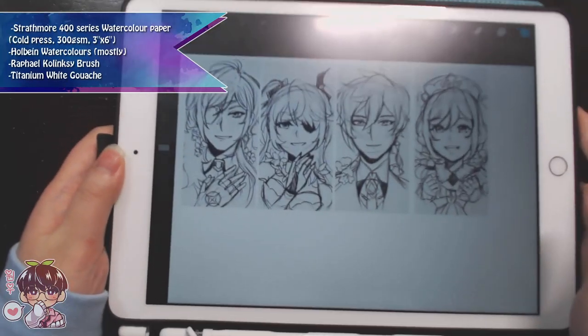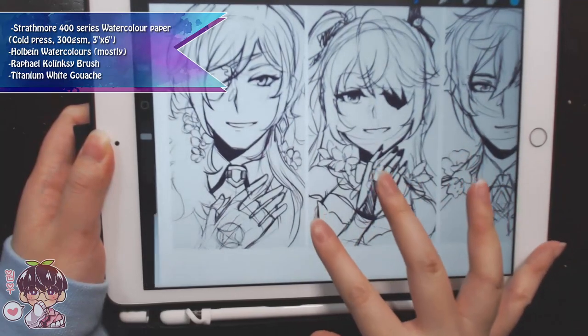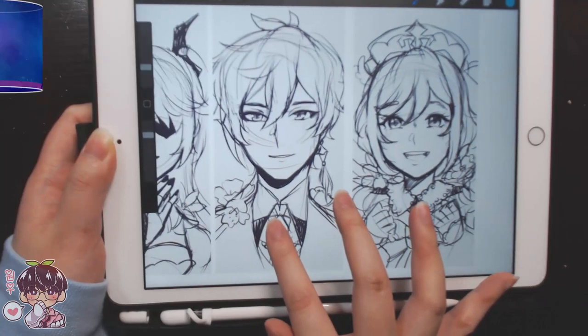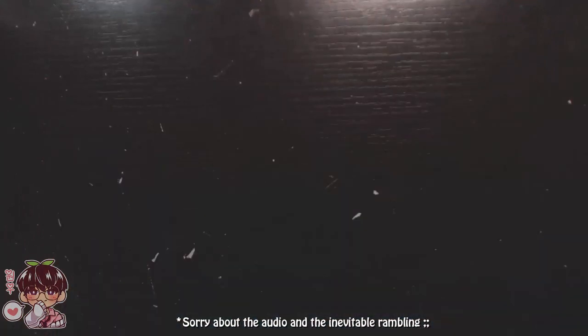Hi guys and welcome back to another video. As usual, my watercolor videos will have a speed paint or time-lapse version in the description, so if you're not interested in seeing real time or a longer watercoloring video, you can check out the video down in the description.